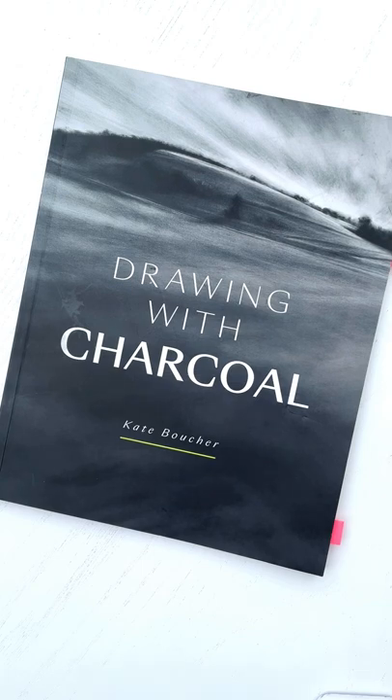It gives you some fabulous ideas. I've been drawing with charcoal for decades — I absolutely adore charcoal, always have — and that's one of the reasons I chose it for the first month of prompts. And I've learned so much from Kate's book.